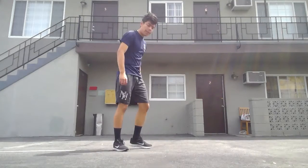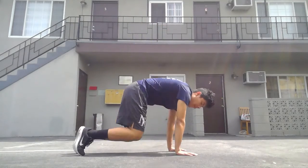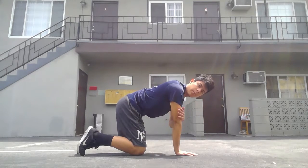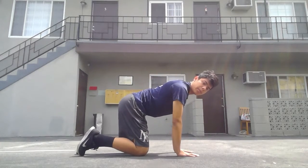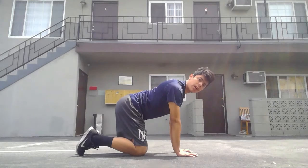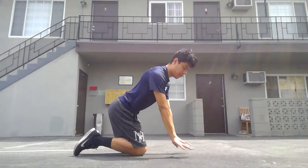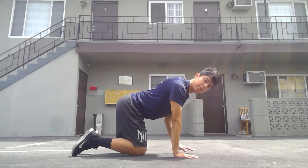For push-ups, we're going to start off by going on the floor. We're going to stack our wrists, elbows, and shoulders all in one straight line. After this, we're going to grip the floor and squeeze like we have grapes, to create stable shoulders.